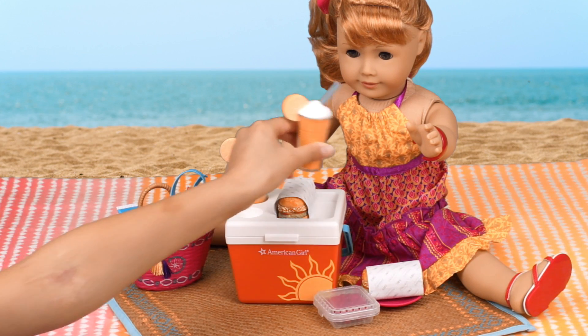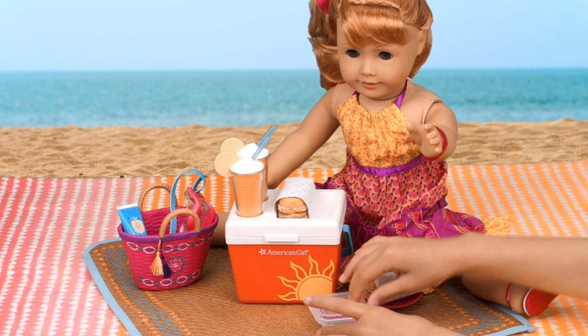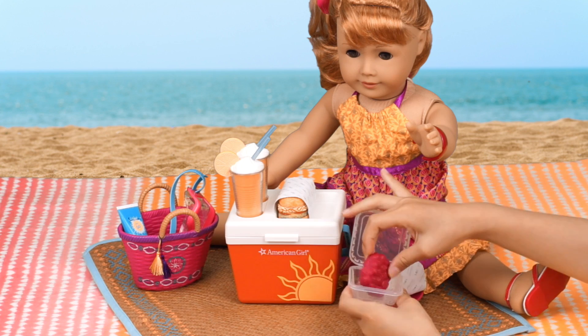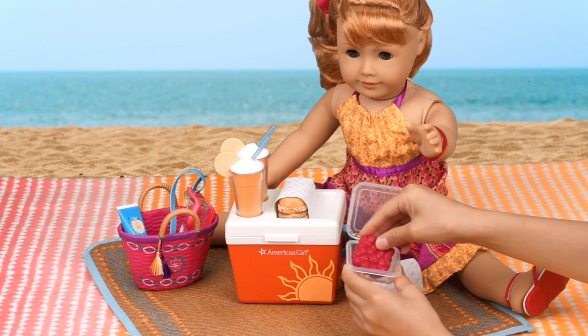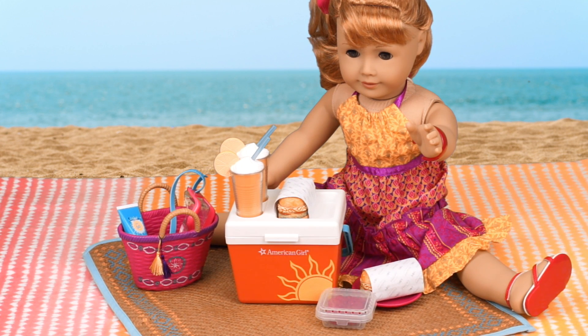Juice is good for you so you don't get dehydrated. Also have some fruits — your favorite raspberries. It seems like Mary Ellen is having so much fun at the beach, and she loves her new beach cooler.